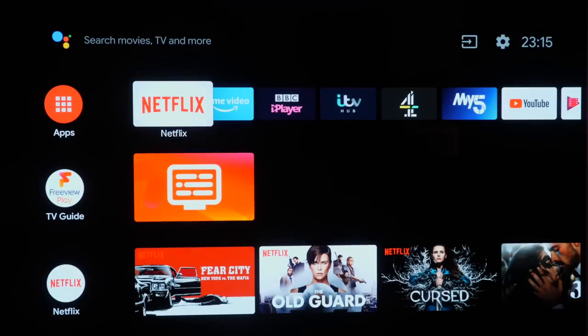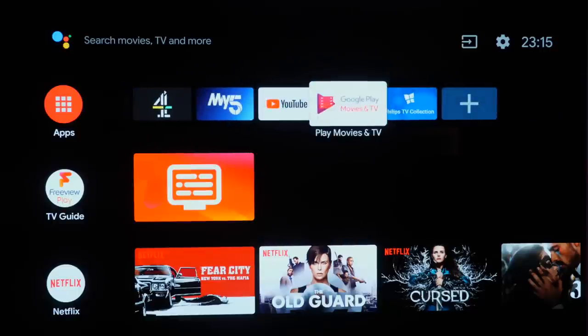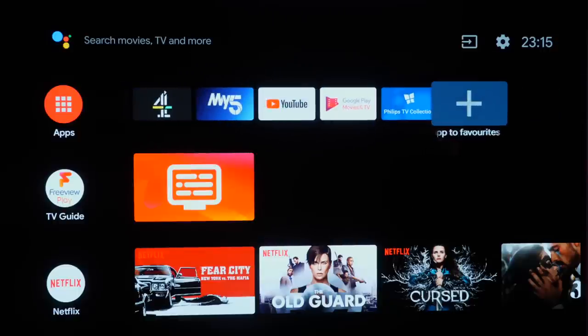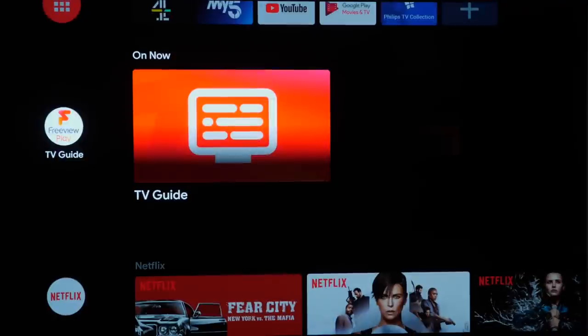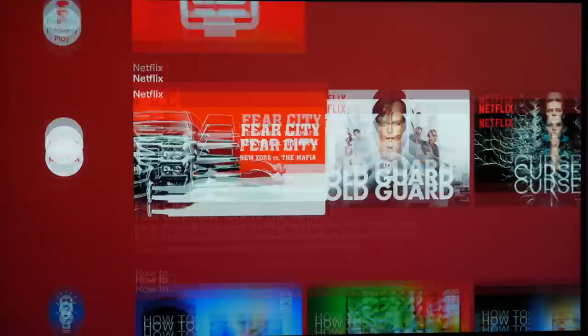The OS and smart TV system is Android TV version 9 and we found it to be fast and stable throughout our testing period. There's a good choice of apps and terrestrial catch-up services to keep most users happy, and the interface is slick and intuitive.